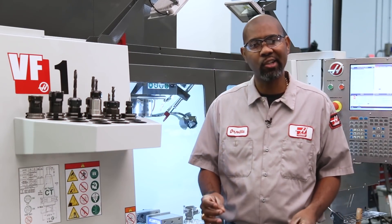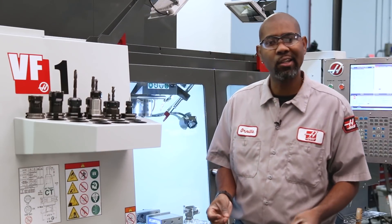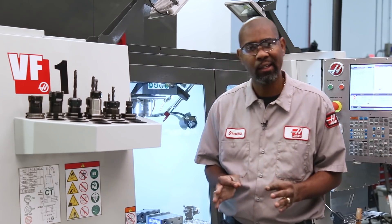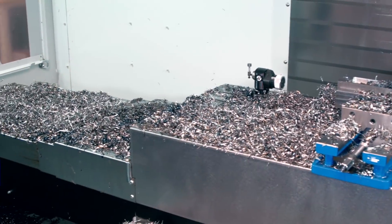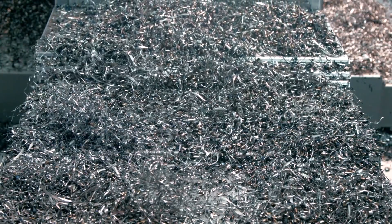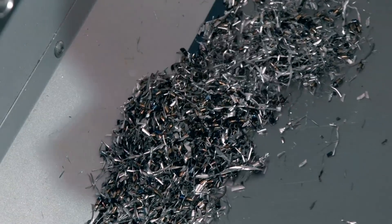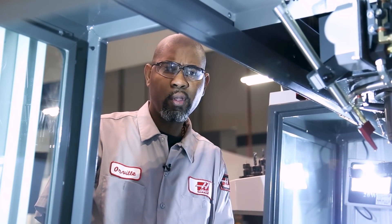If your shop operates on a single shift, double shift, or even a third shift, you should be cleaning chips off the way covers and slides periodically, and most definitely at the end of every shift. The way covers are moving constantly, pushing large piles of chips around until they are packed solid between the table and the enclosure, putting unnecessary strain on the way covers and their seals. Blow or blast chips away from these areas before they get a chance to build up in huge piles.